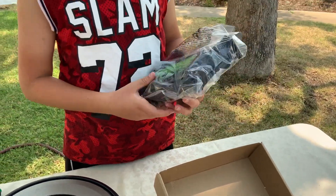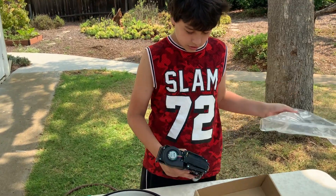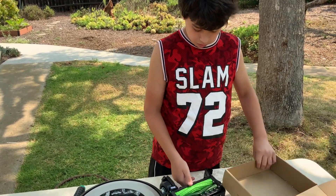Wow, this is actually the whole module that goes under, and I think I know how to replace this.